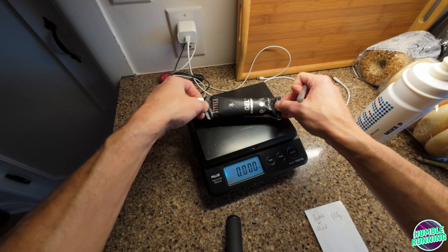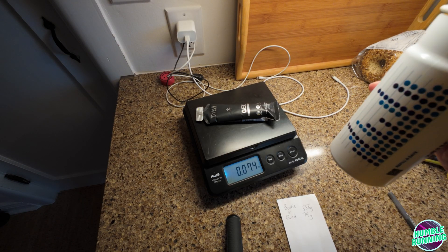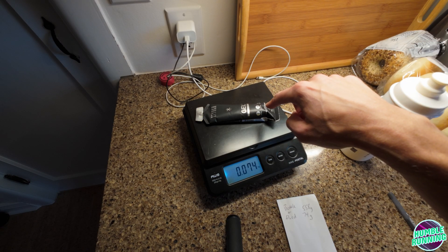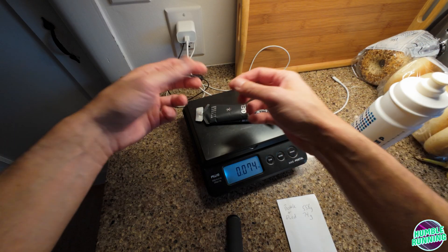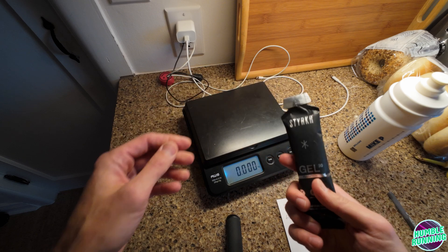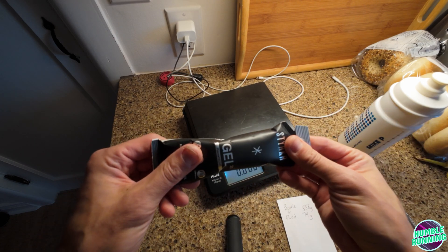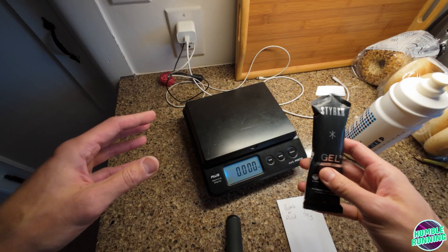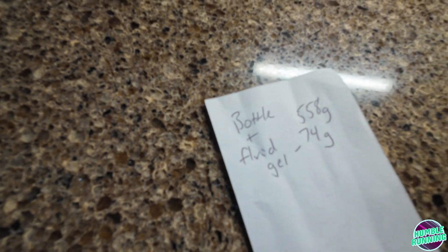Sticker gel here. When we're done with this test run, whatever's left in this bottle — even if it's empty — I'm going to weigh it. I'm also going to weigh the wrapper because you may not necessarily consume all of it, and the wrapper itself has a small amount of weight. So if you're doing this kind of sweat test for a longer run and you're not at home, make sure you bring your wrappers back, because that weight will throw your numbers off.